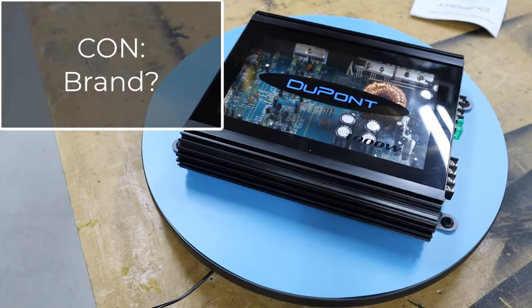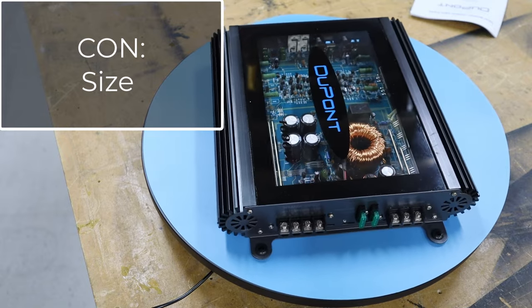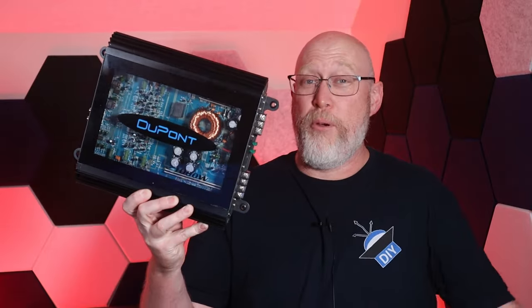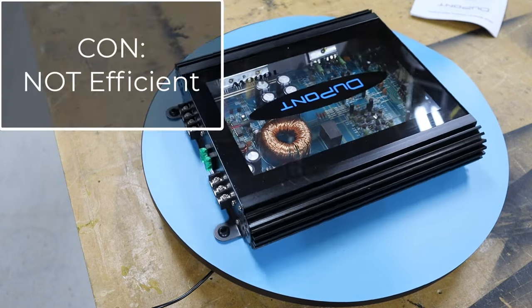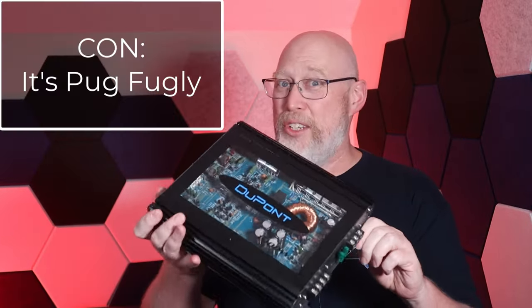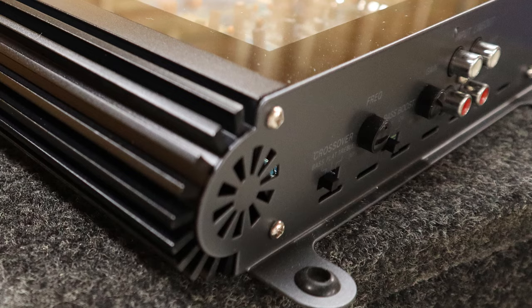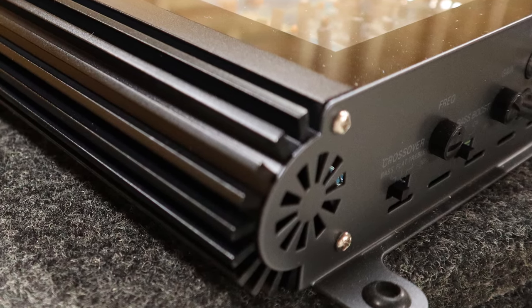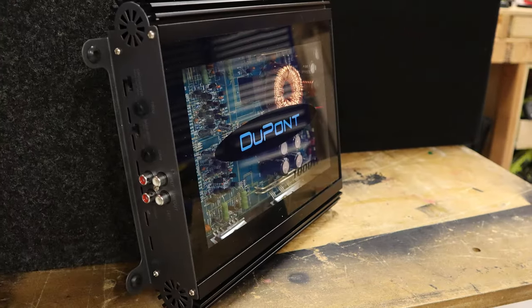The cons include the absurd power claims on the outside of the box. It is an unknown brand — DuPont is a big chemical company. The size is also a con: a modern Class D amplifier that puts out more power is probably half the size. It has Class AB efficiency, so it's not very efficient. And that unique styling is also a con — this amp feels a little dated. If this were 1990 it would be a pretty cool amplifier.